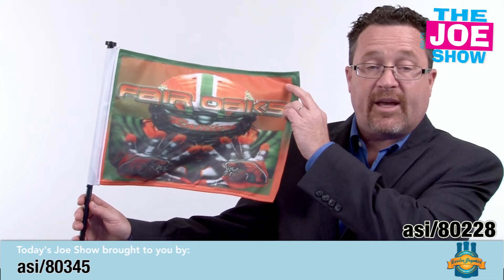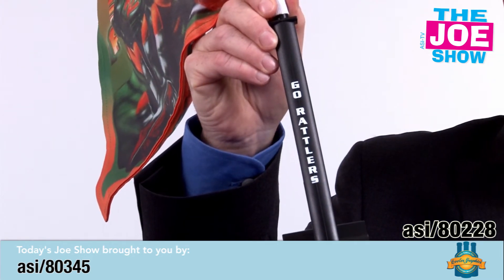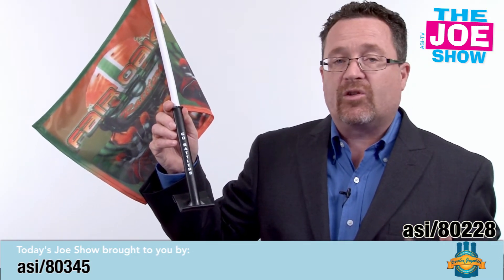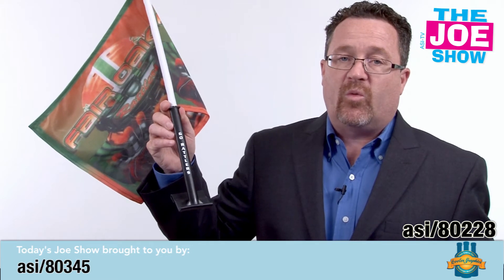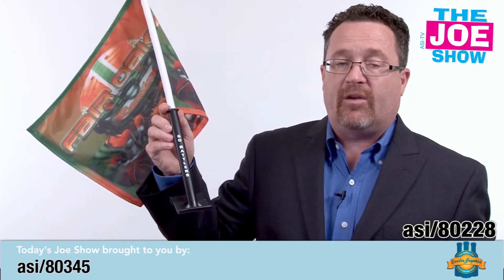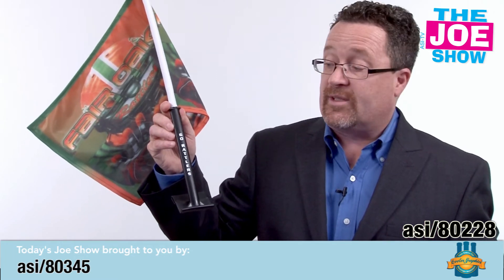This flag is a nice car flag and it's printable on both sides. What I really like about this is that you can see right there on the stick, you can actually imprint it as well. Great for fundraising for booster clubs, high schools, colleges, and local sports teams. When the parents go to the events, they can put this on their car and they see the flag waving — so it shows support for the team.